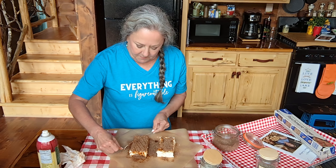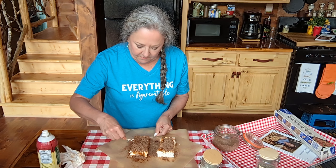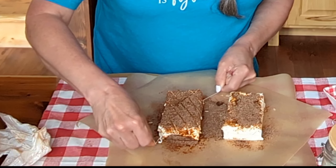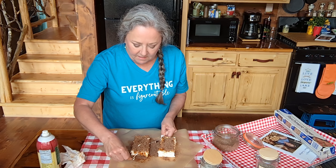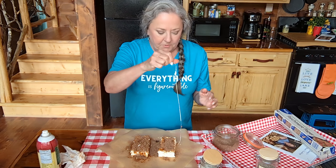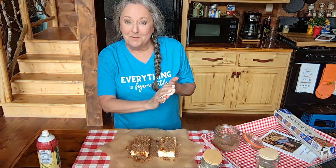Now we'll do it the other way. In my smoker, I'm using apple wood because it is my absolute favorite thing to smoke with. I'm going to do this other one and get her done, then I'll meet you outside when we get ready to put these on the Pit Boss.